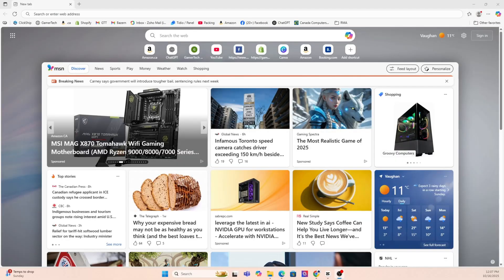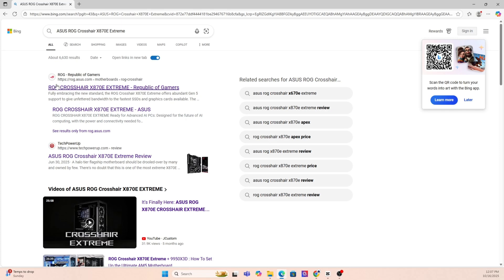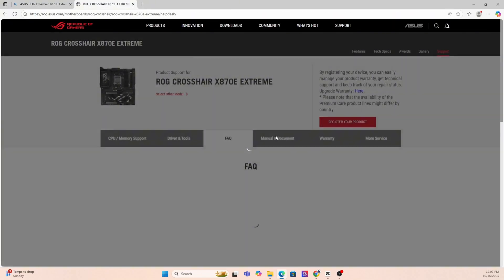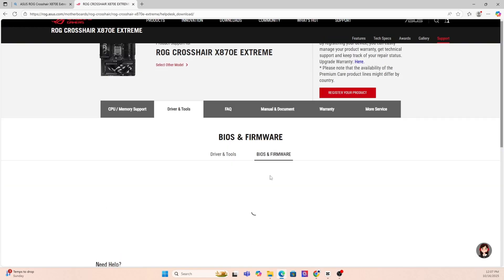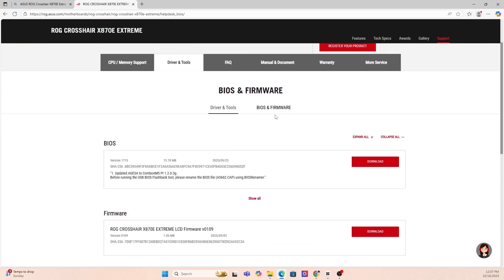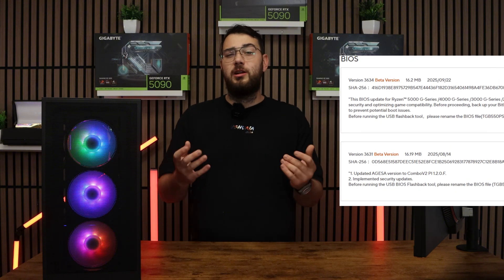Next, go on Google and put that exact motherboard make and model into the search — it's usually the first link you'll need to click. Once you're on the motherboard's website, click the Support page. Look for a section called Drivers and BIOS or Firmware. Here you'll see a list of BIOS versions available. My suggestion is to always go with the latest stable release and avoid beta BIOS unless you absolutely need a feature from it.